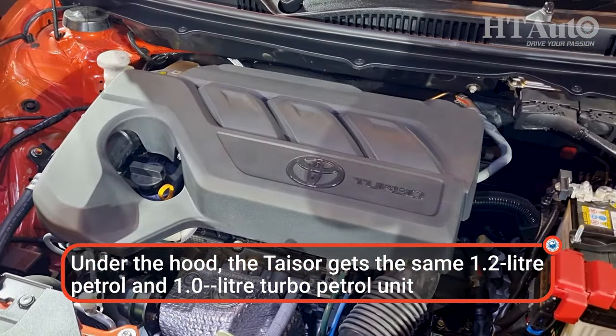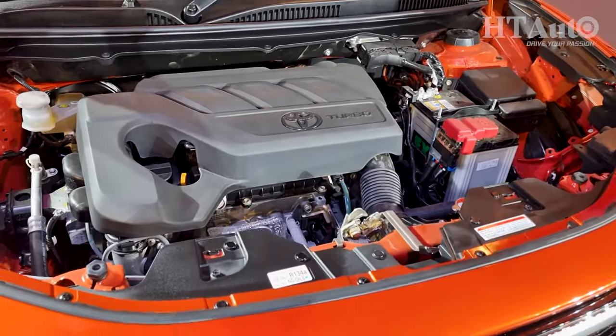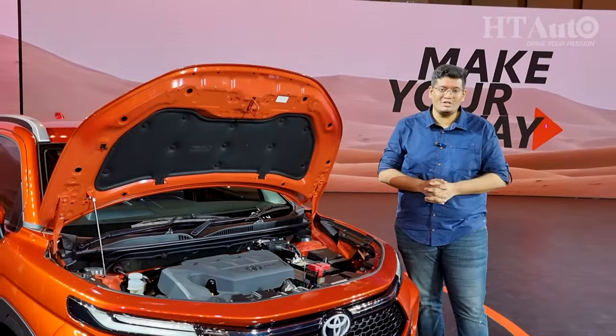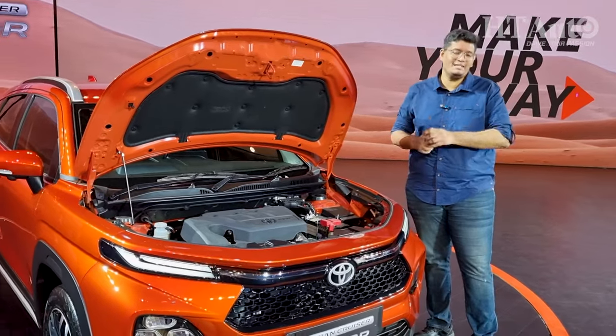The other one we have here today is the 1.0-litre turbo petrol, which makes about 99 bhp and 145 Nm of peak torque, and comes with a 5-speed manual and a 6-speed torque converter. Both these engines are also available on the Fronx, as is the CNG option.